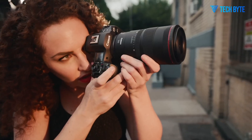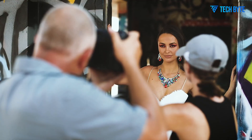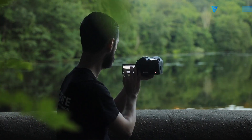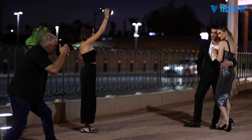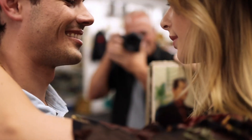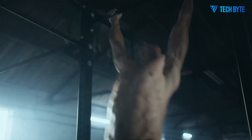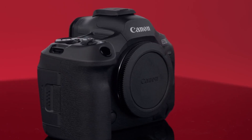The Canon EOS R6 Mark III is one of the most eagerly awaited full-frame mirrorless cameras of 2025, set to build upon the strong foundation laid by the EOS R6 and R6 Mark II. Canon has successfully positioned the R6 line as a versatile, high-performance option tailored to both enthusiasts and professionals who demand a balance of excellent image quality, advanced autofocus capabilities and solid video features in a relatively compact and affordable package. The R6 Mark III is expected to carry forward this philosophy while addressing limitations and user feedback from its predecessors, making it a powerful hybrid tool that excels in still photography and videography alike.